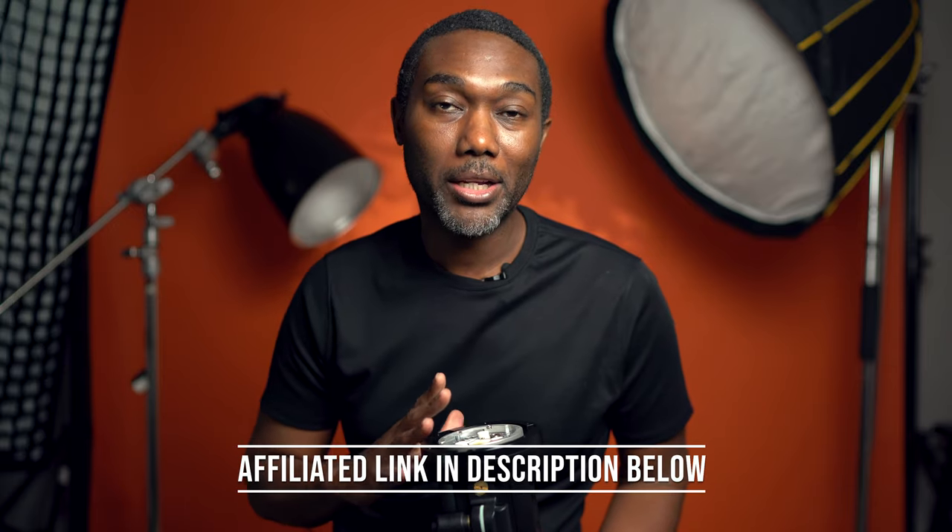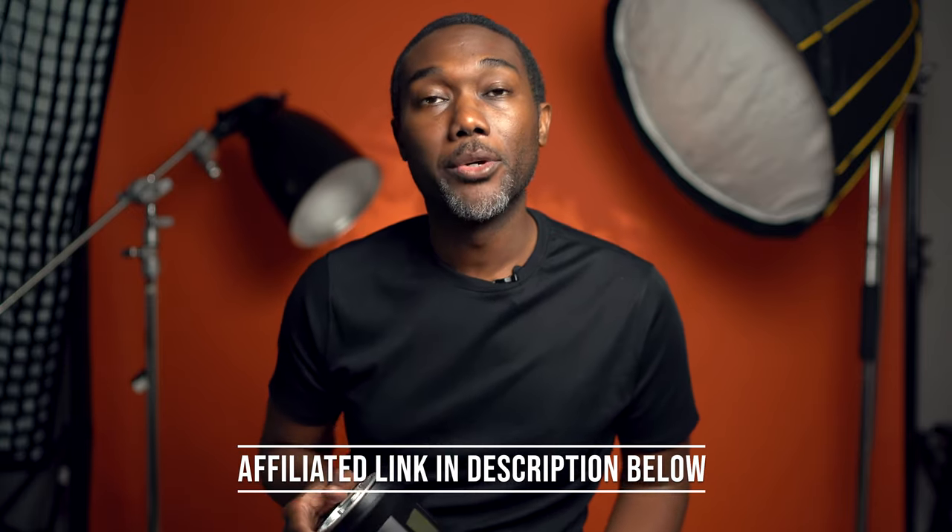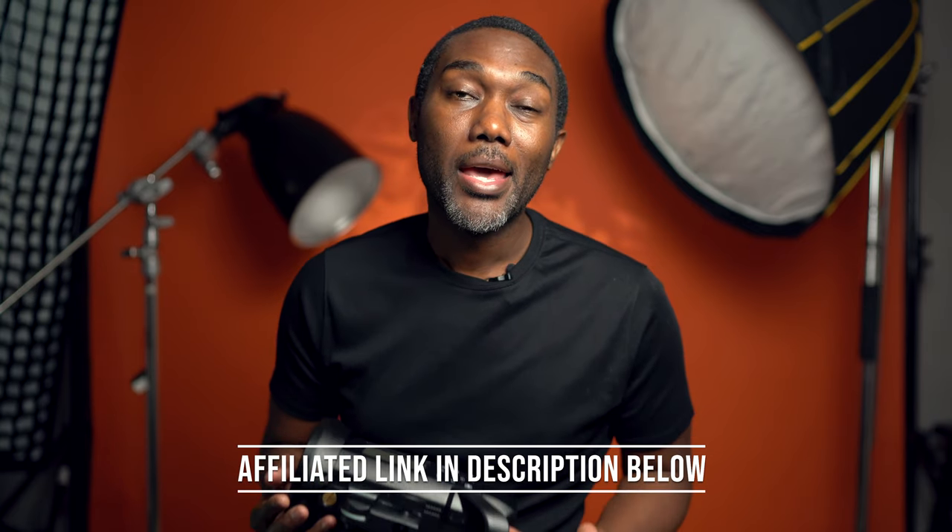So today I'm gonna talk to you guys about the AD400. A vendor sent me this light and I'm gonna let you know how I feel about it, what I like about it, what I don't like about it, and I'm gonna walk you guys through a photo shoot that I did with it so you guys could decide if this light is for you or not.